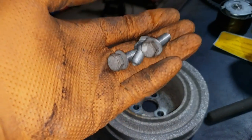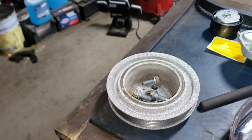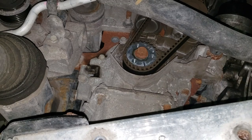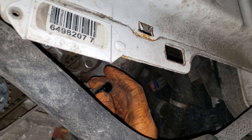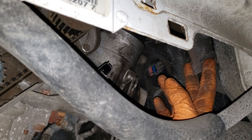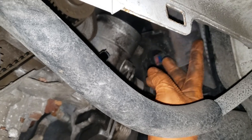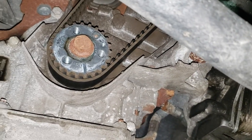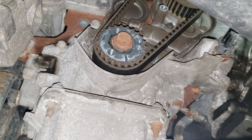It was just one 10 millimeter bolt that holds that timing cover in place. I did end up disconnecting that connector — I did not pull the harness or loom out of this cover; because there's enough wire, I moved it off to the side and out of the way. We can access everything now. It's kind of hard to see on camera because there are stupid hoses in the way and there's not much room to begin with.